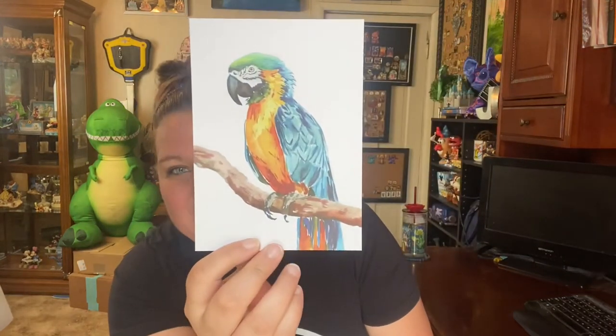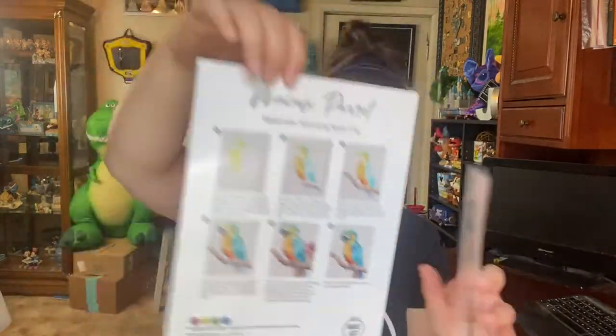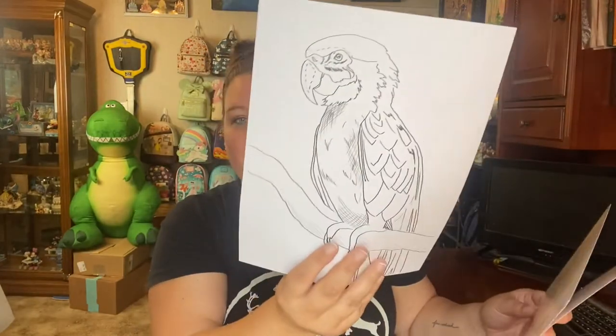So this last one — I cannot wait to do this one. The colors on this are beautiful. Oh my gosh, that is going to be amazing. We have that in our guide sheet and we have our outline. I will definitely be doing this one this month, and when I paint it, I'll do a time-lapse video and put it up on my page.